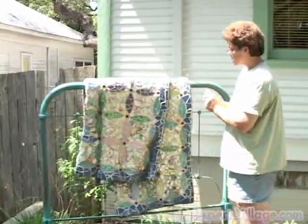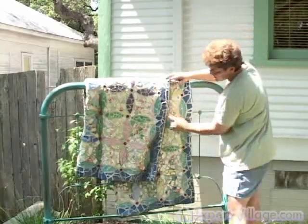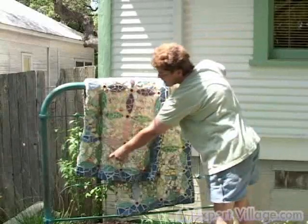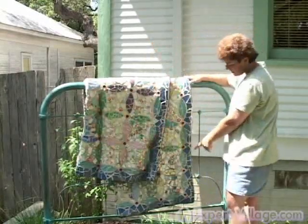I took some rebar, put it in my vise, and bent it and hooked it over the top — that's what's actually making these fold pieces along this edge and also this edge as well.